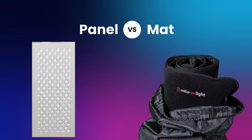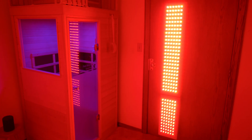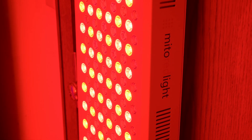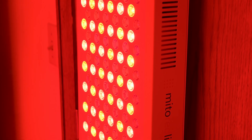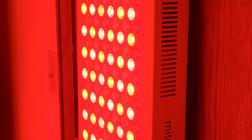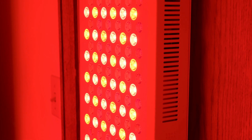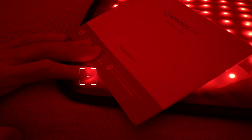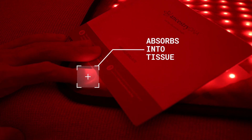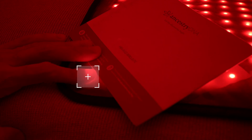So how does this compare to my Mito Pro 1500 and 750 panel setup? Choosing between panels and a mat will mostly come down to personal preference, with the added advantage of portability for the mat. You could even consider having both options — treat your face in the morning with a small panel, and enjoy a relaxing time on the mat with a good book in the evening. The skin contact you get from the mat can help compensate for the lower power density, so I wouldn't get too caught up in the numbers.